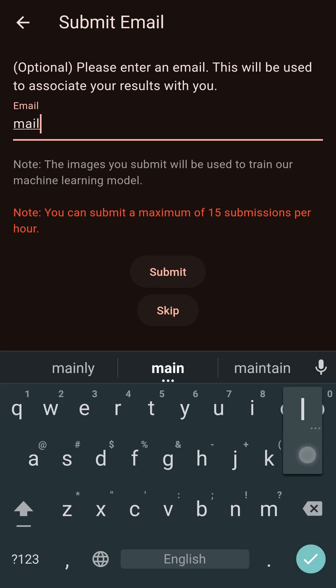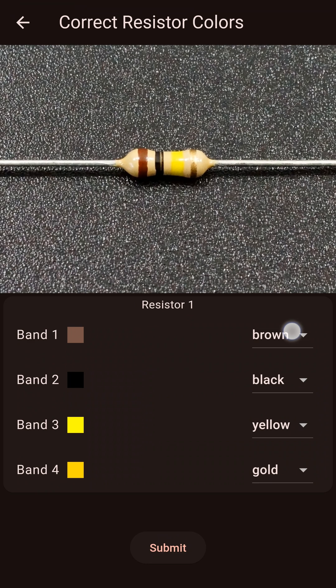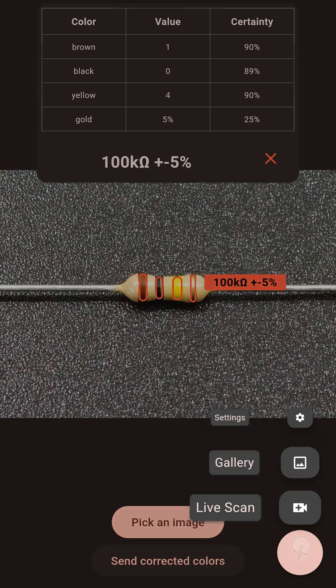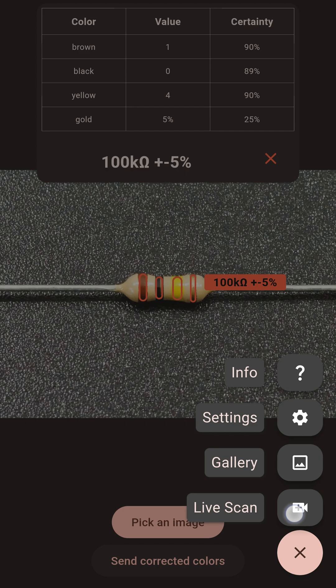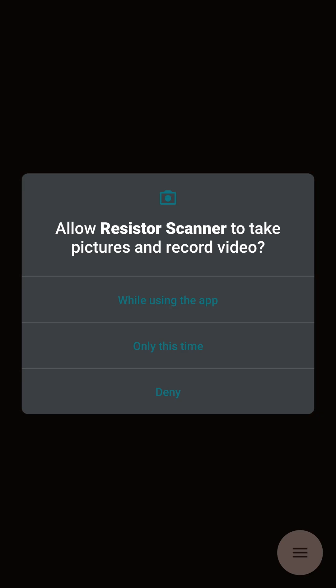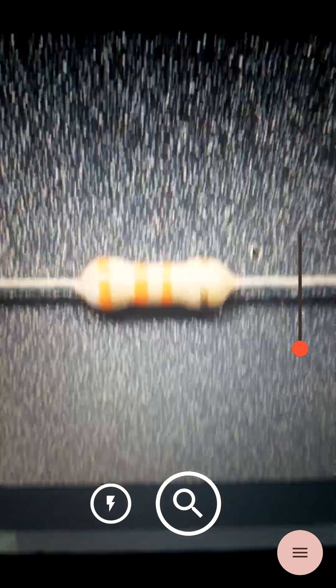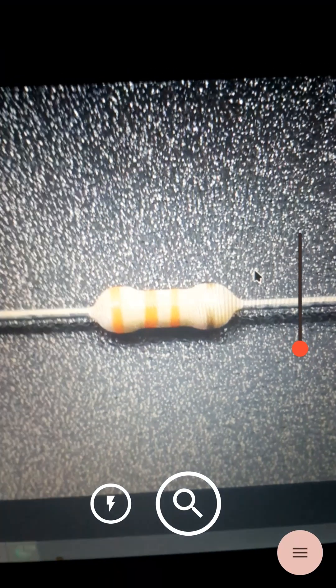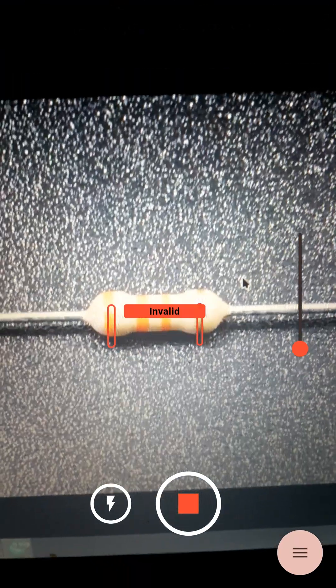If the colors aren't detected correctly, you can help improve the model by sending corrected color information. For the best results, refer to the scan tips. In live scan mode, you can zoom and turn on the flashlight. Try different lighting and zoom levels to optimize your scans.